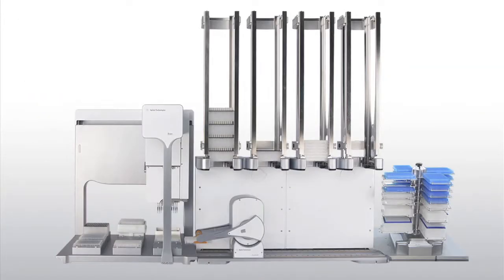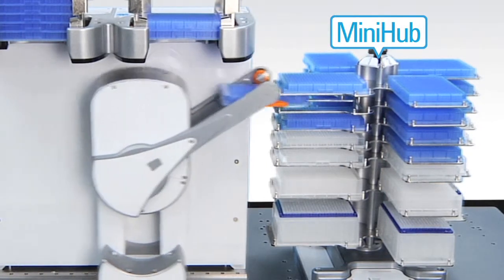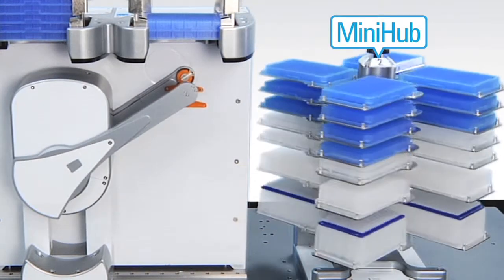Shown here is a workstation that integrates the BenchCell with an Agilent Bravo automated liquid handling platform and the Agilent MiniHub, providing compact, user-configurable, random access to plates and tip boxes.